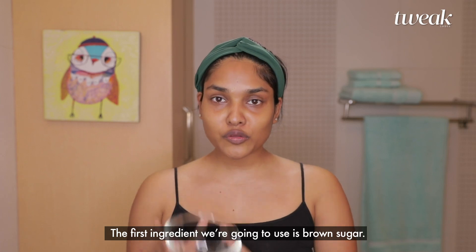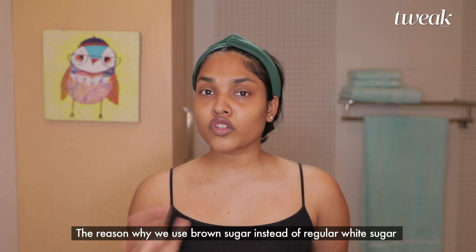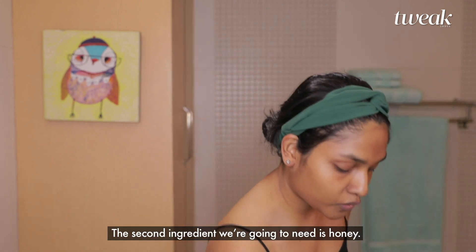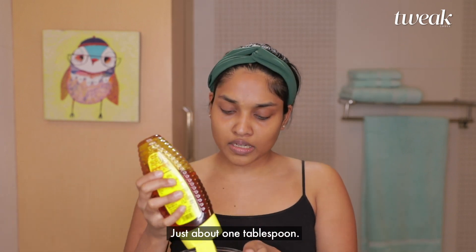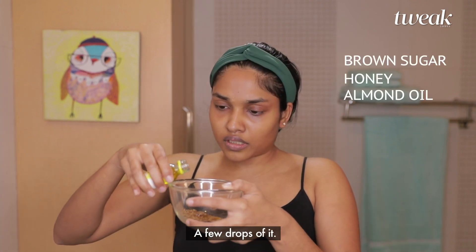The first ingredient we're going to use is brown sugar. We use brown sugar instead of regular white sugar because it's softer, so it's gentler on the skin. The second ingredient we're going to need is honey — just about one tablespoon. The third ingredient we're going to use is almond oil, just a few drops of it.